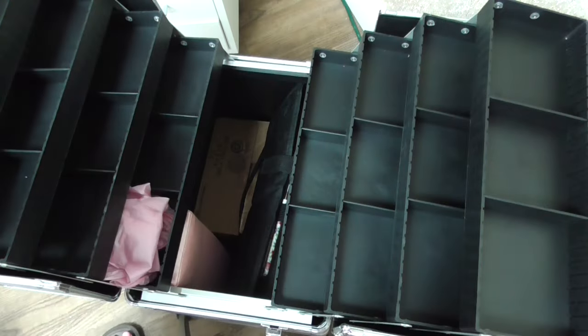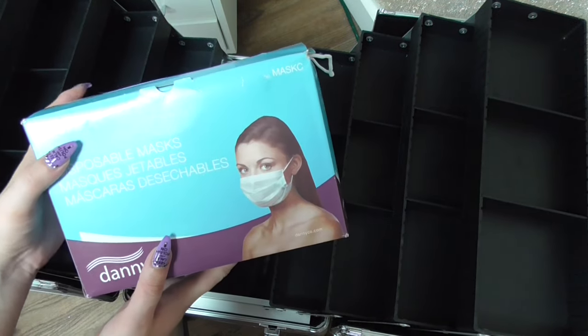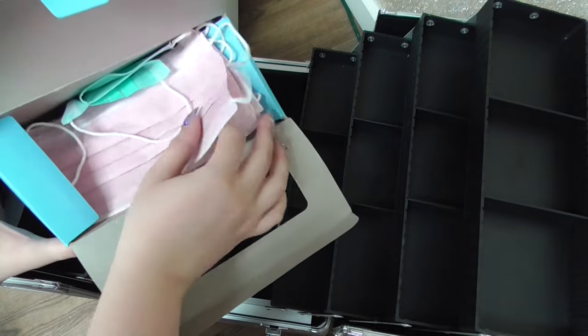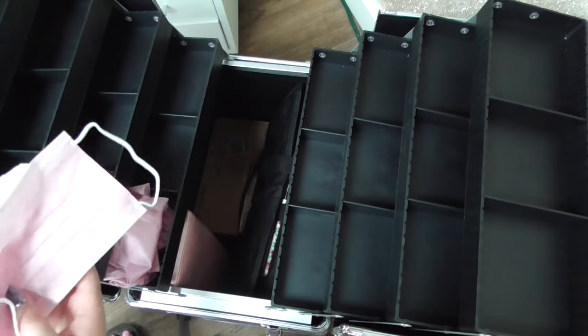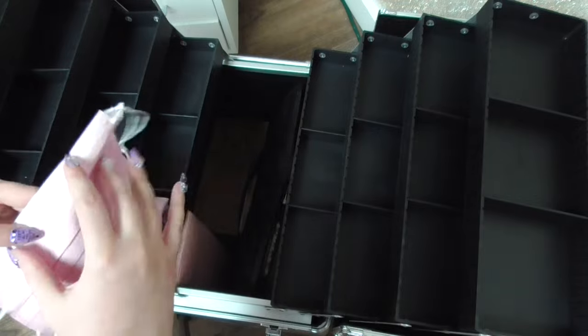I'm also bringing some nail dust masks to protect against dust when I'm filing at the demo. These ones are from Danny Coe — I have the green ones, but my nail tech friend gave me the pink ones, so I'm going to bring a couple of the pink ones. Again, I just prefer wearing pink.